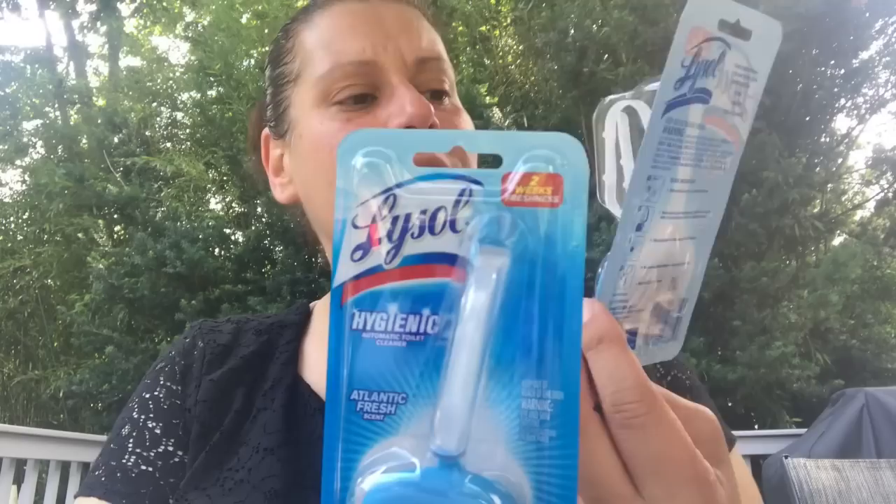I picked up two Lysol bowl hangers. They also had purple lavender ones but I've been getting sick of that scent since that's all they had for a while, so I picked up two of the blue — Atlantic Fresh. They make the whole bathroom smell amazing.